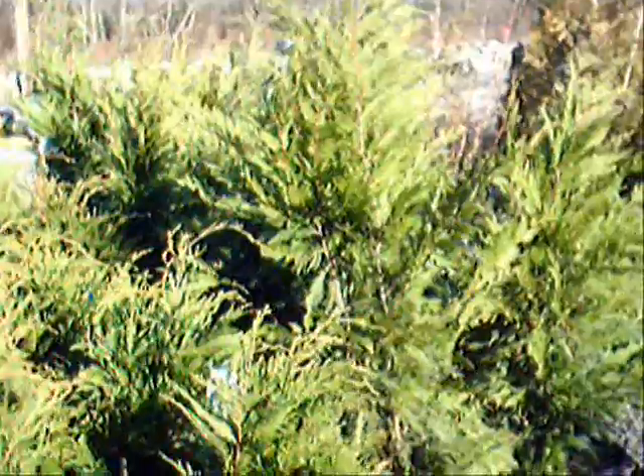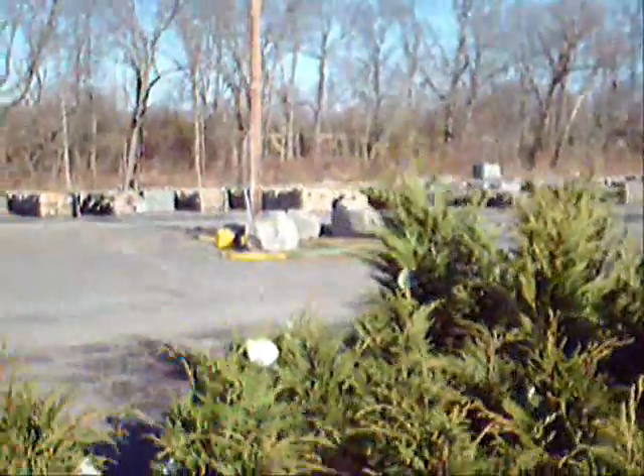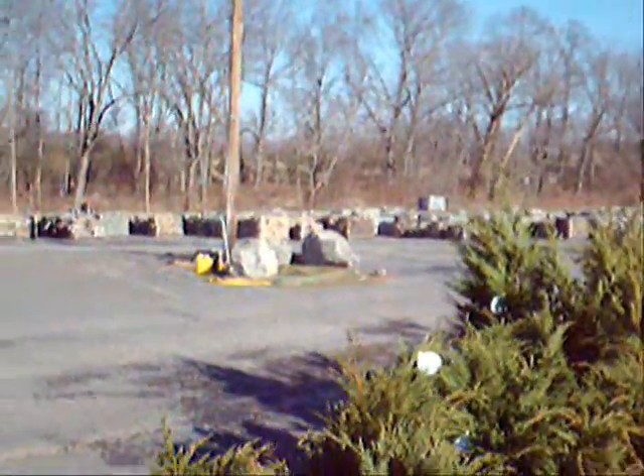These are three-foot Leyland cypresses here at Highland Hill Farm on Route 313 in Fountainville, PA. We deliver and plant these up and down the East Coast. We sell thousands of Leyland cypresses and green giant arborvitas each year. Next to these are our four-foot Leyland cypresses, and over here are some green giant arborvitas. We have thousands of trees, plants, and shrubs for you, as well as lots of landscaping stone and other materials.